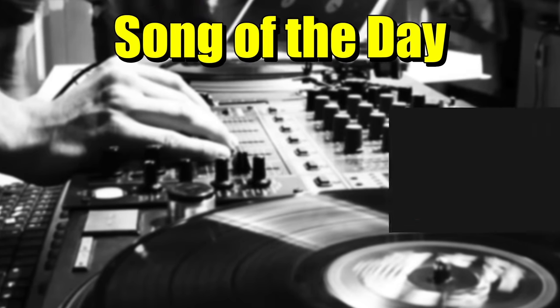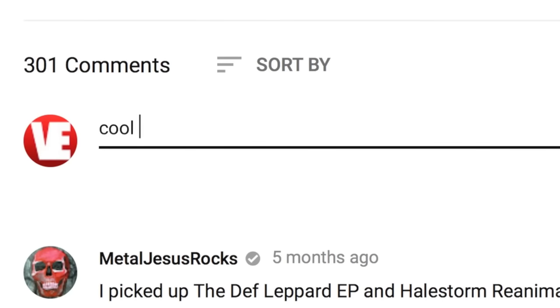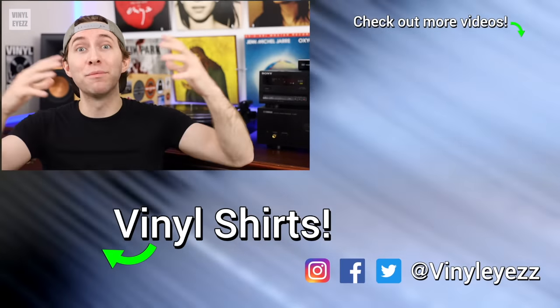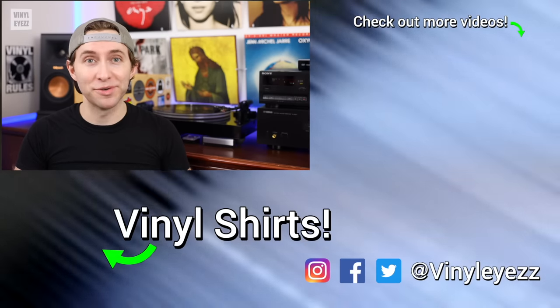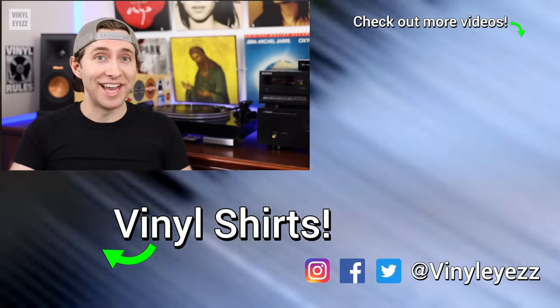Before we go, today's Song of the Day is Back in Black by AC/DC. If you have a suggestion for a Song of the Day, post it in the comments below and you might see it in a future video. That's everything I can think of that you should look for when choosing a quality turntable. Let me know in the comments if you agree or not, and if you love collecting records and want to learn more about this hobby, feel free to subscribe and hit the bell notification. Most importantly, have a fantastic day, stay safe out there, and keep spinning that vinyl.